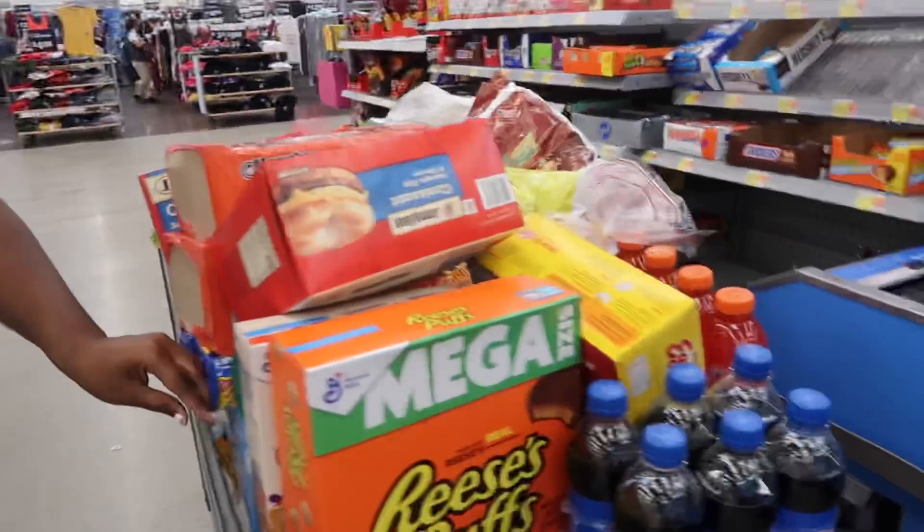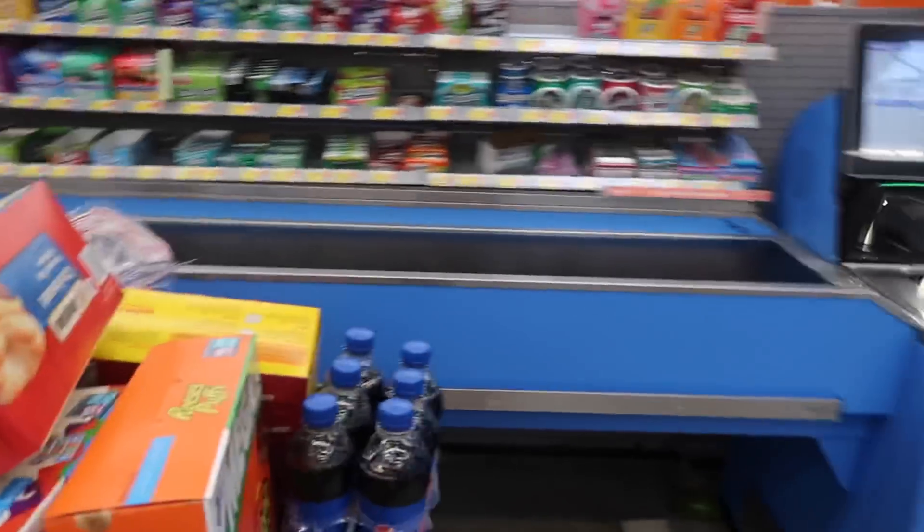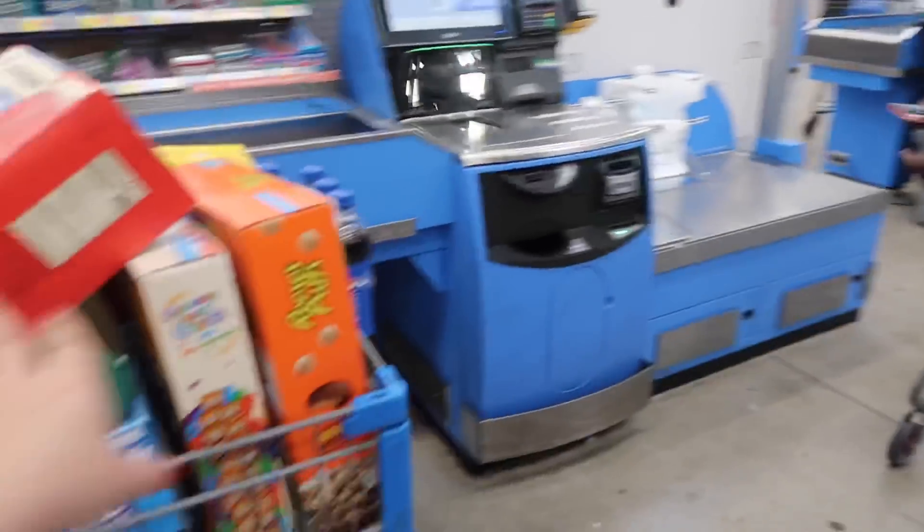These are groceries for the kids' house — there are three big boys there: Baby, Winnic, and GoGo. Some of my stuff is in there too. We're going to check out at self-checkout. It's now six o'clock — I got home around 4:45 according to the group chat, so I got a pretty decent nap in.